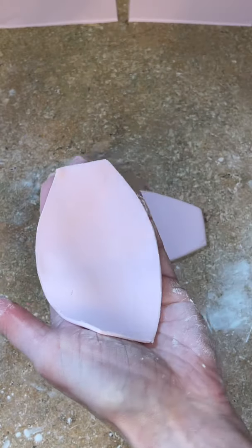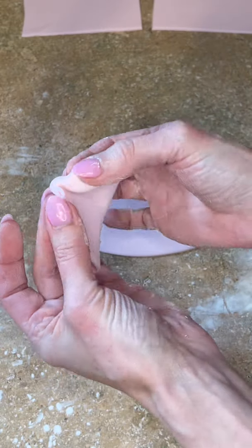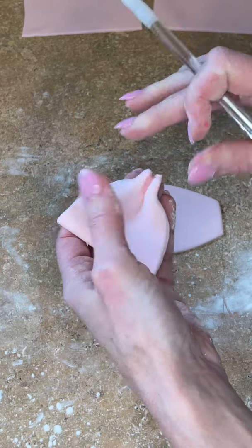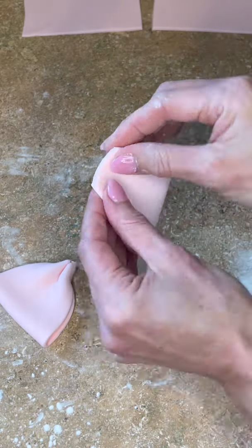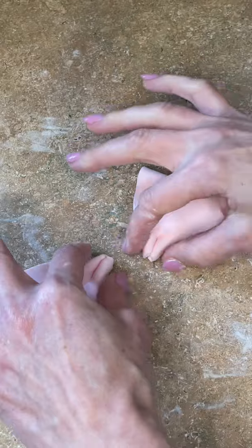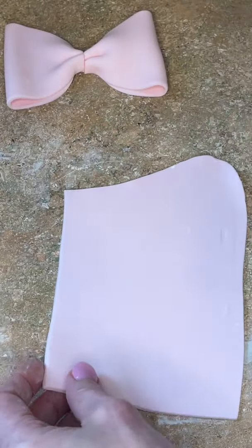Now I'm smoothing my cuts with my fingers, getting a little bit of water down, closing it and then going up and down. I get a little bit of water in the center and do the same thing for the other side. Then I cut little pieces in the center so they sit flat together.